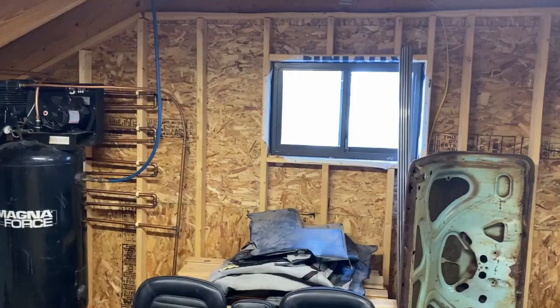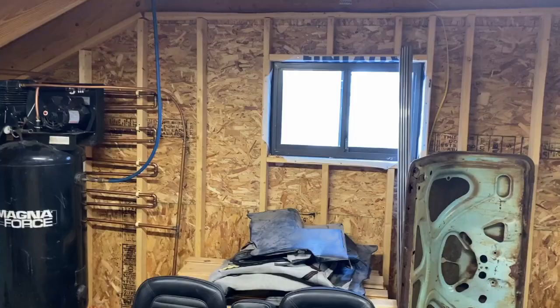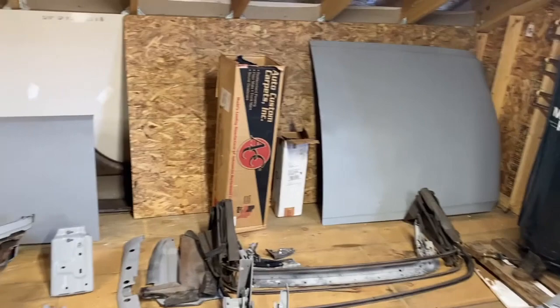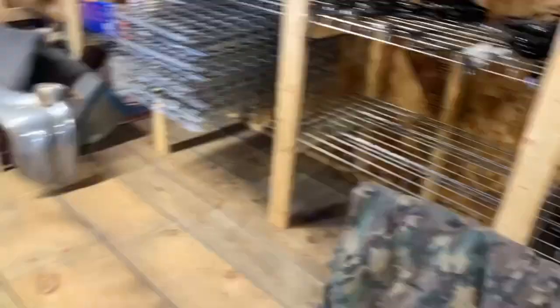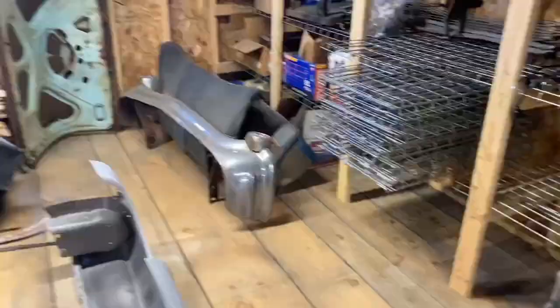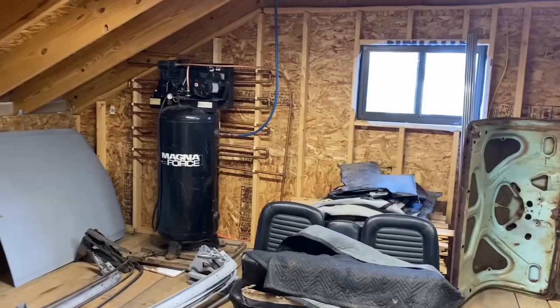Today we are in the upper level of the Third Stall Garage. It is a bit of a mess — I've got the seats out of my Mustang, trim, chrome pieces, a rusty old hood, some fenders and doors. The car is literally a basket case. We've also got some old '57 Chevy parts over here. But today we're talking about shop air. Shop air is really important for running tools, sand blasters, grinders, paint — things like that.